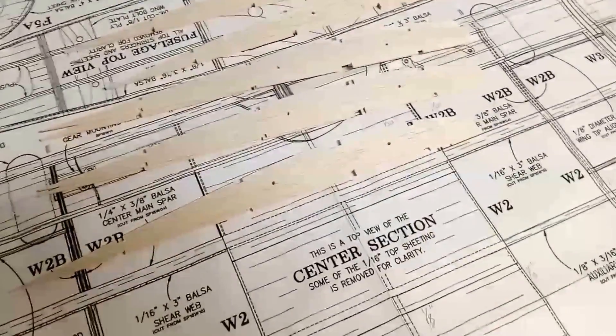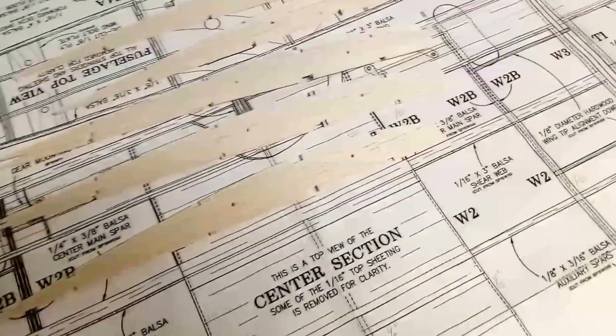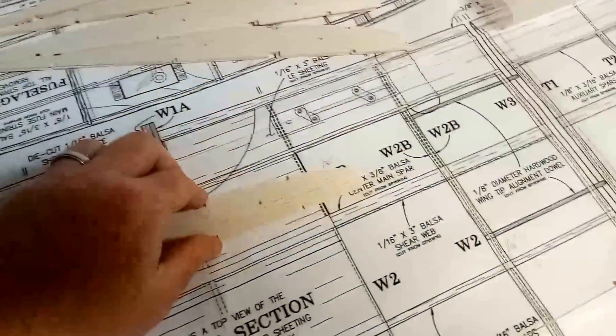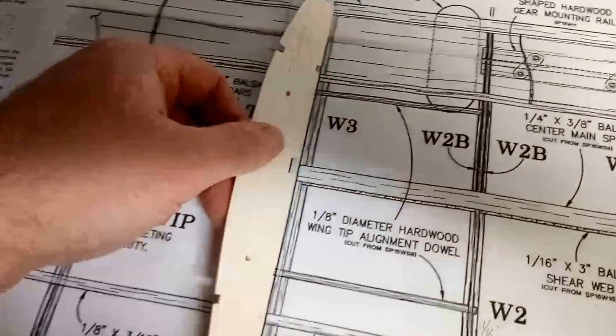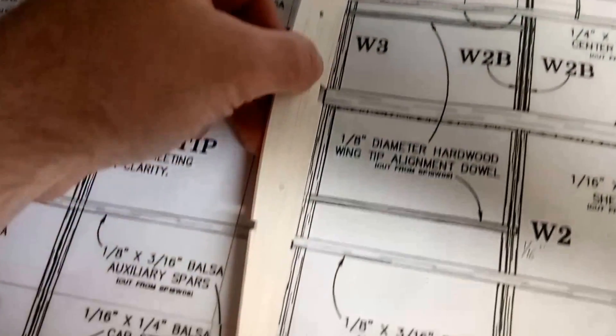I'm pretty happy with these wing ribs and how they've come out. They're much larger than the wing ribs I produced in the Millie Bob and have a number of additional support spars, but in general all of them are absolutely and perfectly aligned all the way down to the end. I'm very happy with those.